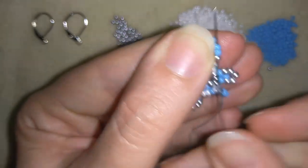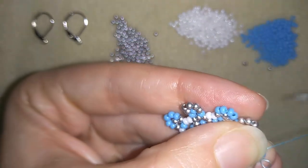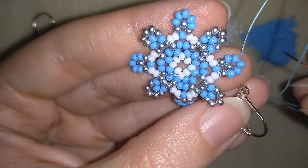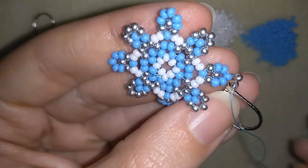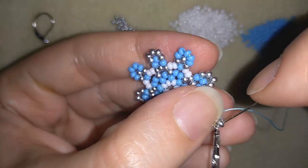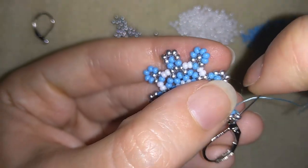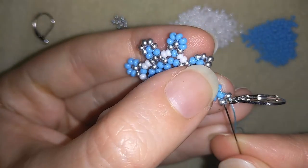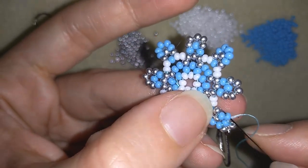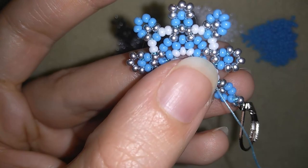Now what I want to do is go through all of those blue beads and exit here at the center of my work. Here I will add my ear wire. I will take one silver bead, go through my ear wire, and take one more silver. I'm going back in circle through those beads. Now I'm going to reinforce this part here — do it as many times as you can, at least three times.